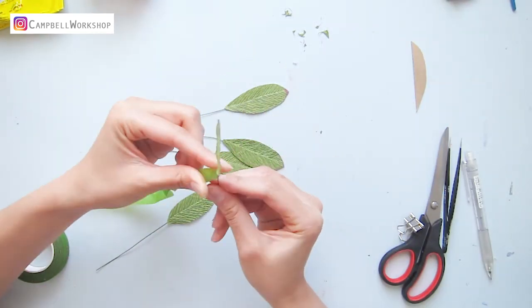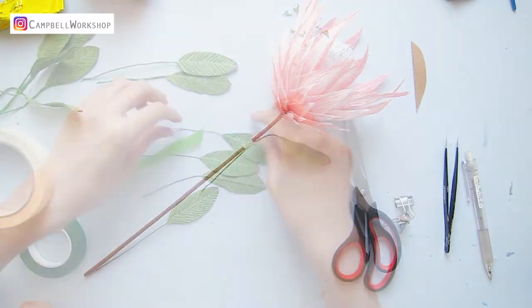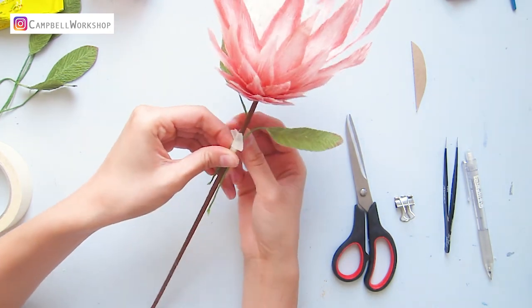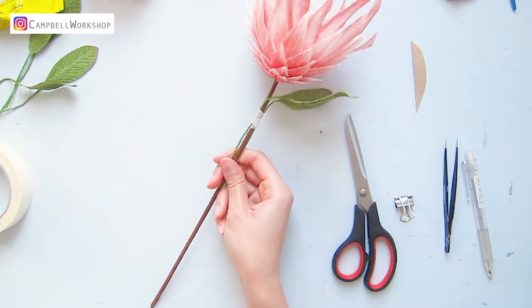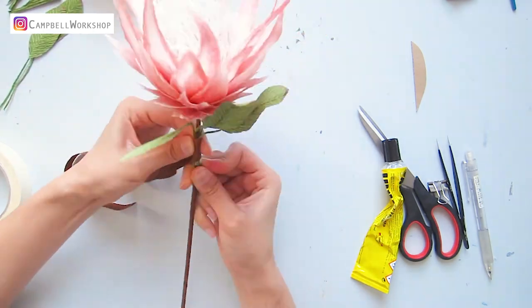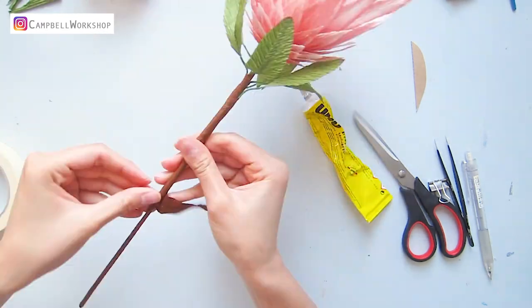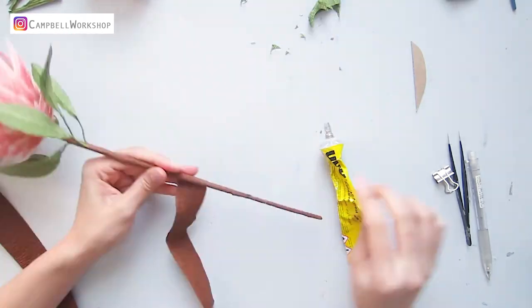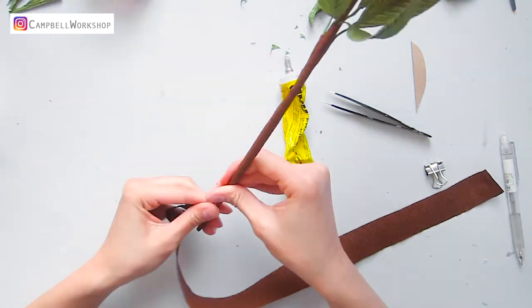Then wrap the wire with green flower tape. Now we are going to put the leaves onto the flower stem. Use masking tape to mark the first two leaves, make sure you leave a bit of wire as the leaf stem, and wrap all of them together with a strip of dark brown crepe paper, constantly wrapping the leaves onto the stem with Uhu glue and a paper strip. To balance the flower stem at the bottom, add extra crepe paper to thicken it so the top doesn't look much thicker than the bottom.